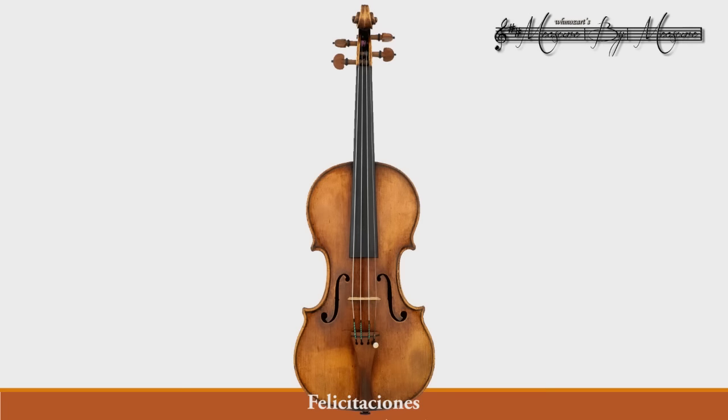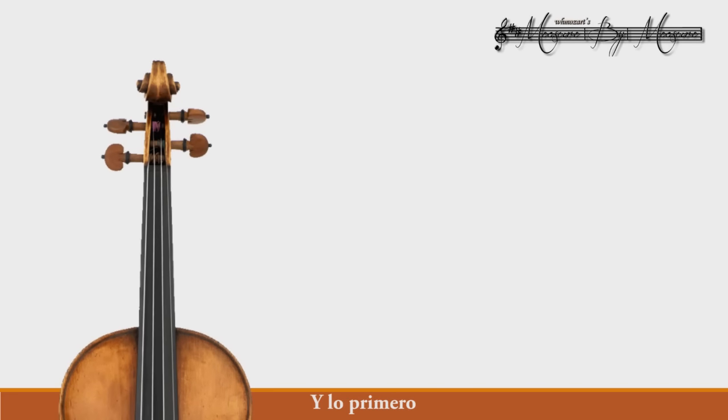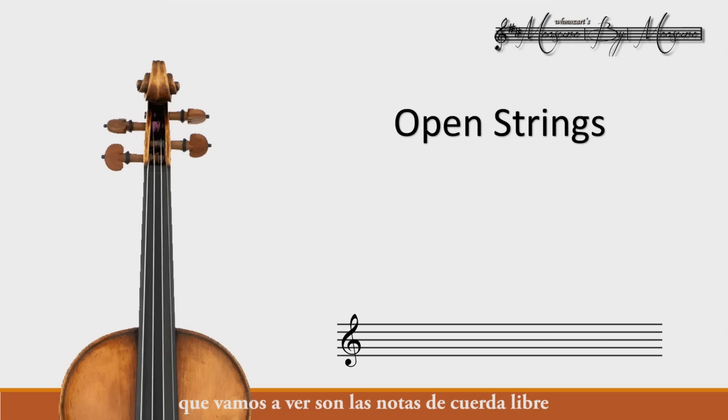You've got yourself a violin, congratulations, it's beautiful. Let's take a closer look at it, and the first thing we'll be reviewing are the open note strings.